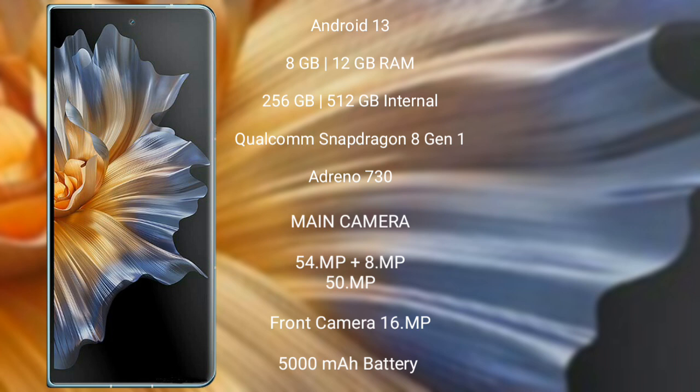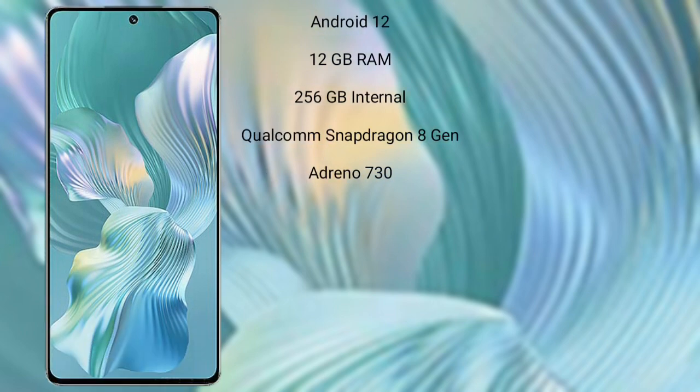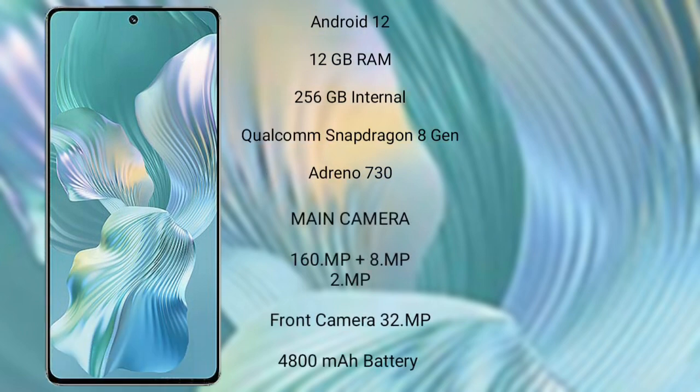The Honor Magic Vs features a rear triple camera setup: 54MP plus 8MP plus 50MP, and a front camera of 16MP. It has a 5000mAh battery with 100-watt fast charging support. The Honor 80 Pro Flat runs on the Android 12 operating system.